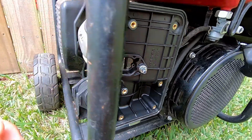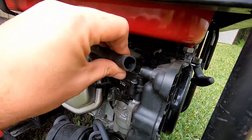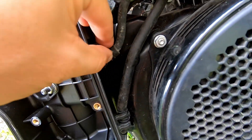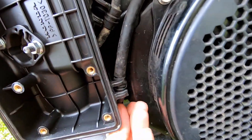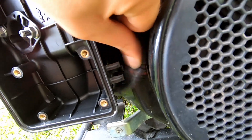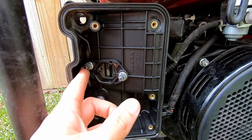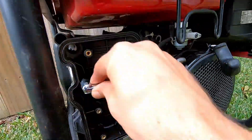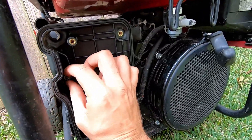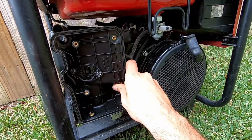We're almost to the carburetor at this point — it's right behind this last airbox. We do need to remove this hose and these two that are in the clips right here. Go ahead and pull those off. Then you have two 10mm bolts holding this last cover on, and that should allow you to pull this cover off.